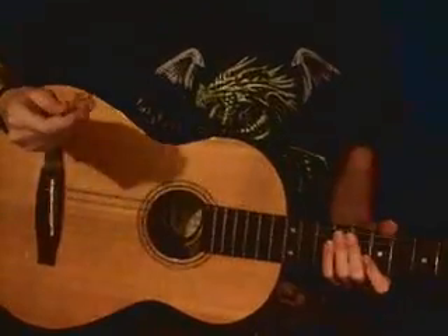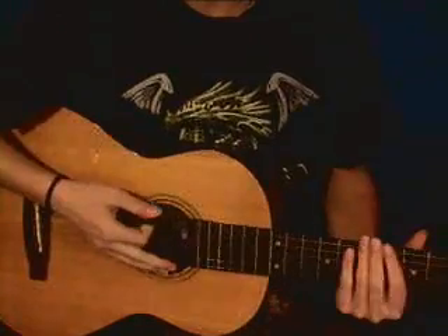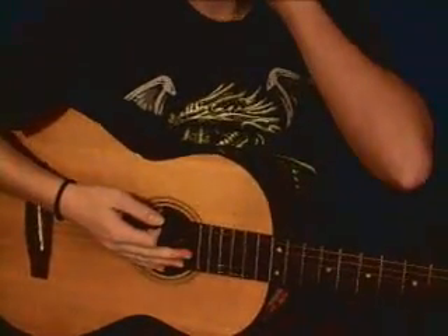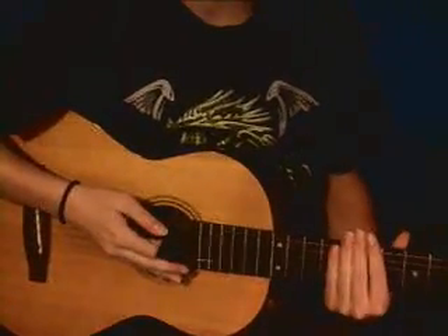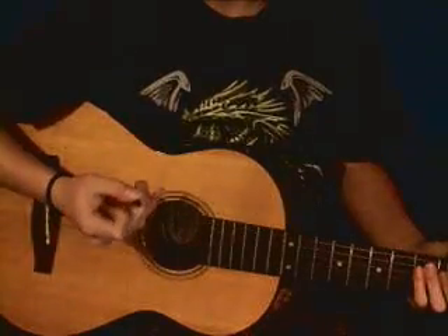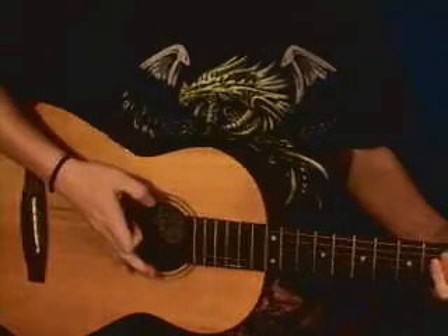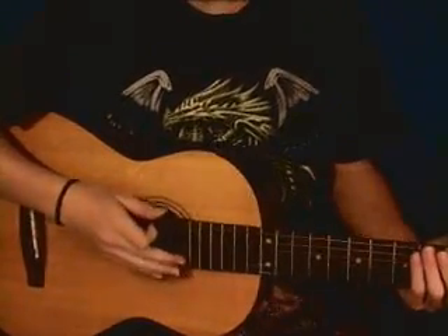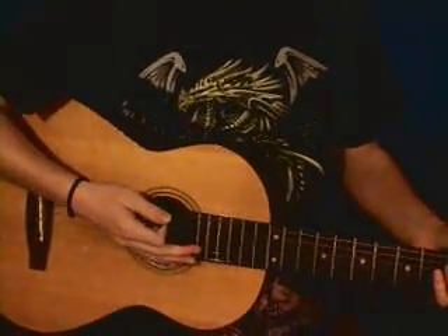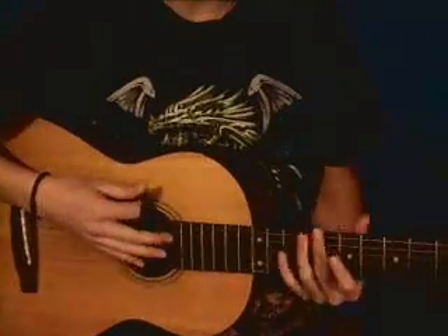Now we're going to talk about the strumming for this song. In the beginning, you're going to go down, down, up — which you'll do about four times, going through each chord. The order of the chords is D, B minor, G, and A — that's the order throughout the whole song. You'll do down, down, up for each chord for the beginning, and then go into the full strumming pattern.